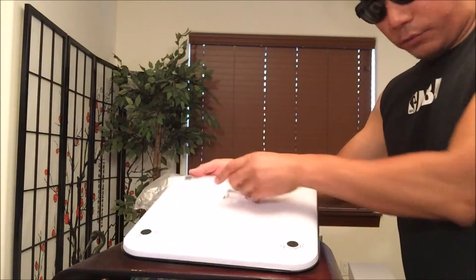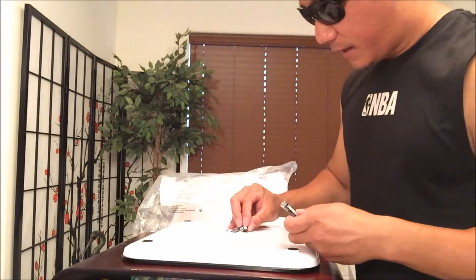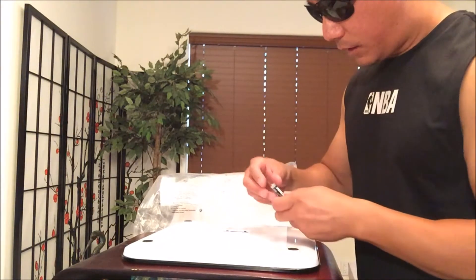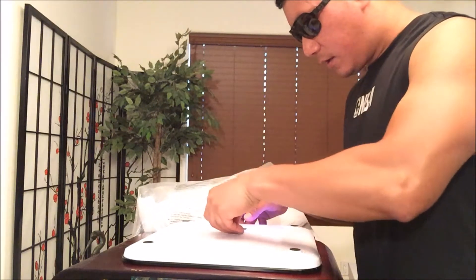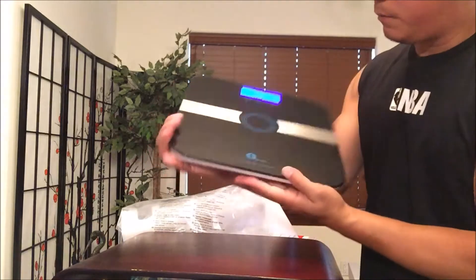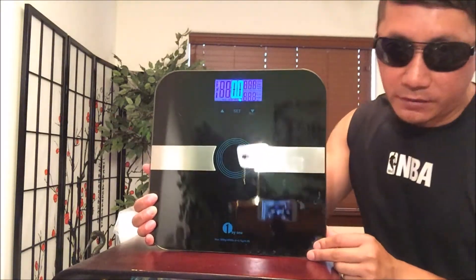It's going to require three AAA batteries, which I have right here. Make sure it's lined up like so, and then we're going to put it to good use. See it light up? I love that blue LCD display — it's pretty awesome right there, isn't it?